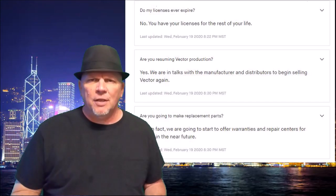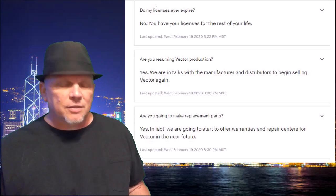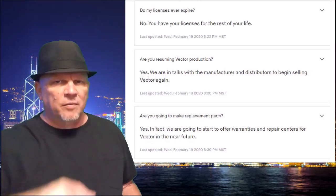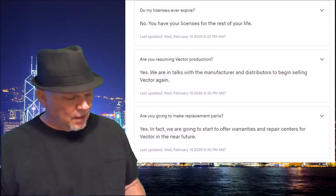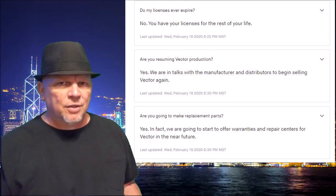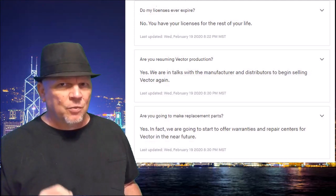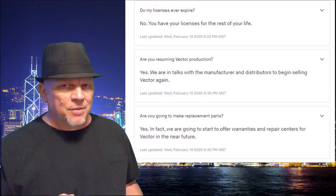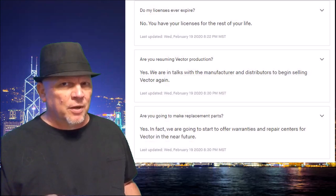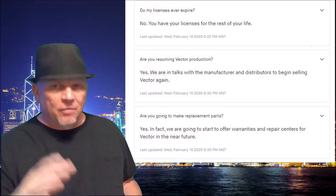Frequently asked questions: Do my licenses ever expire? No — once you buy your licenses, they're yours. All five of them; once you use them all up, they are gone. Are they resuming Vector's production? They are currently working on resuming Vector's production — very cool. I would love to see them change one thing: make it a battery that comes out. I would buy that robot again even at the original price. But they are resuming production; Vector is not a cheap production item — he's very complex.